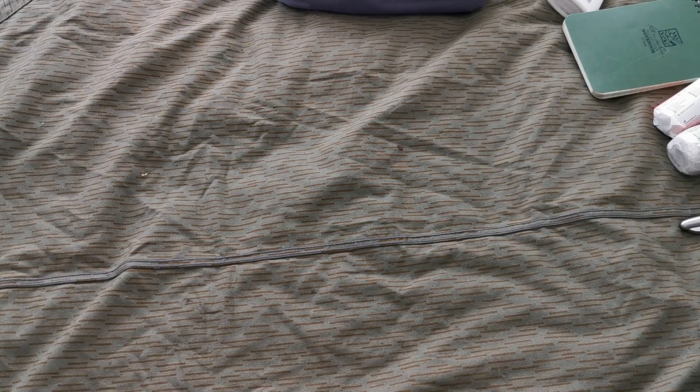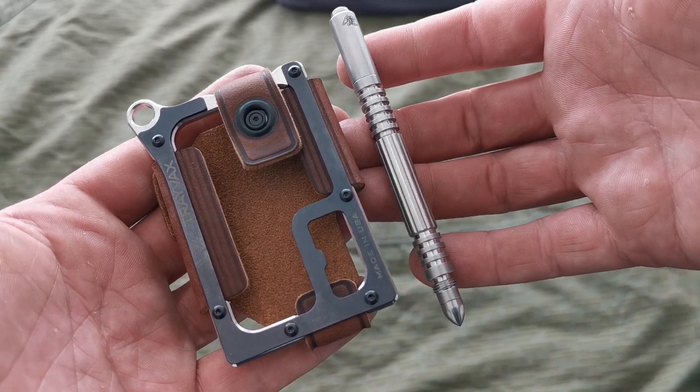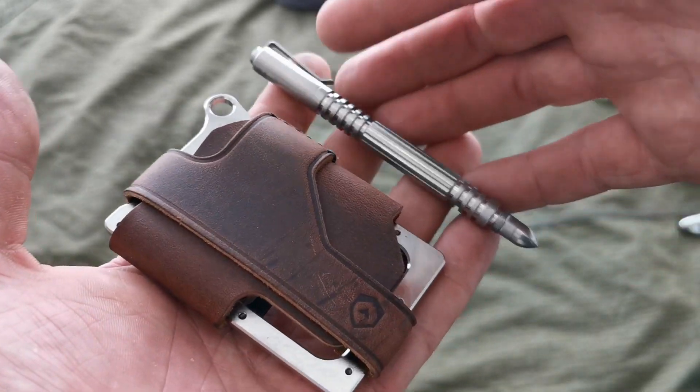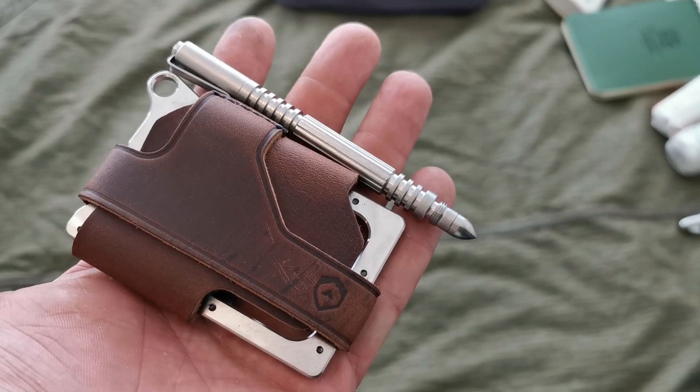And that is my EDC for this month. Definitely looking forward to trying out the new pen and wallet — we'll see what these are like. Thanks for watching, goodbye!